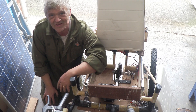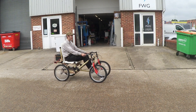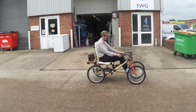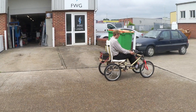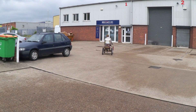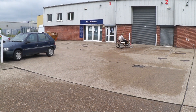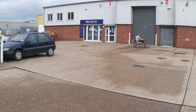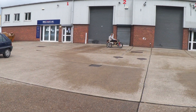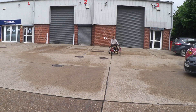So obviously the thing to do is get it into the car park and give it a go. It works! Try the steering. Okay, try not to hit me.